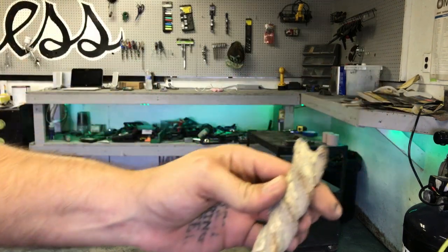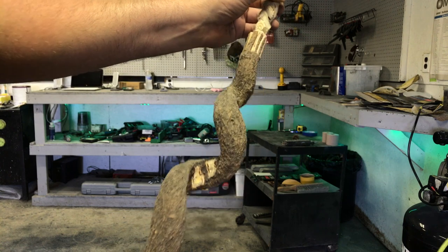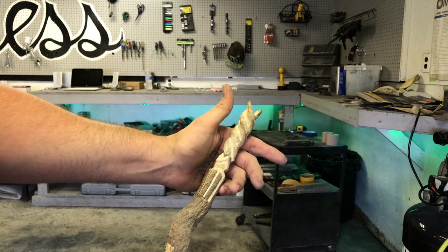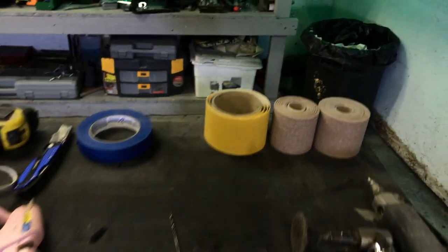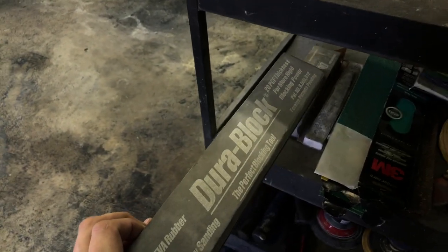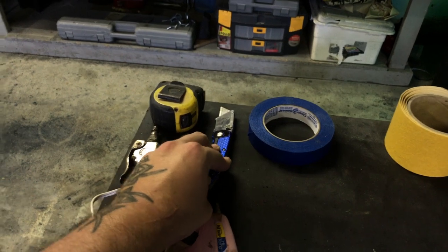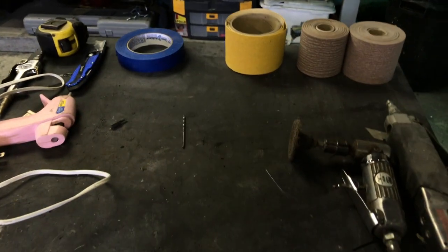Here is the final product setup: the glue gun, because you'll need that for making the form for your custom fiberglass enclosure. Rolls of PSA - sticky back paper, which stands for pressure sensitive adhesive. The harder you press the more it sticks. Some tape, razor blades to cut the mat, and a tape measure to measure out the length of the templates and everything that I'm going to need.